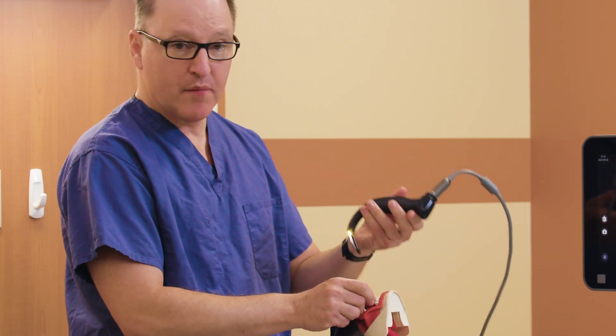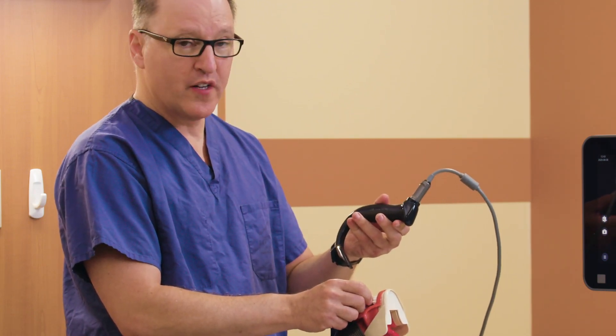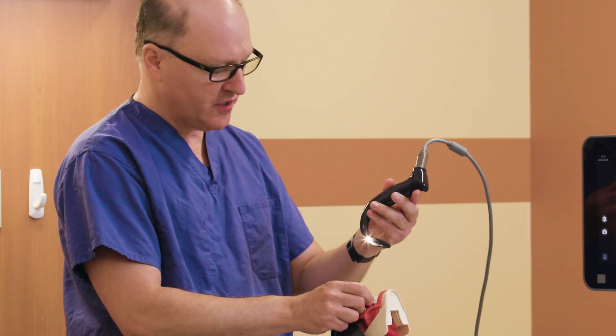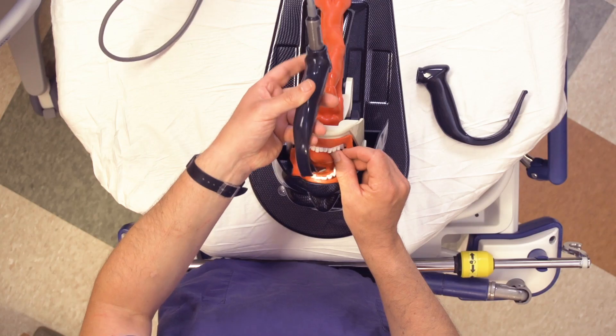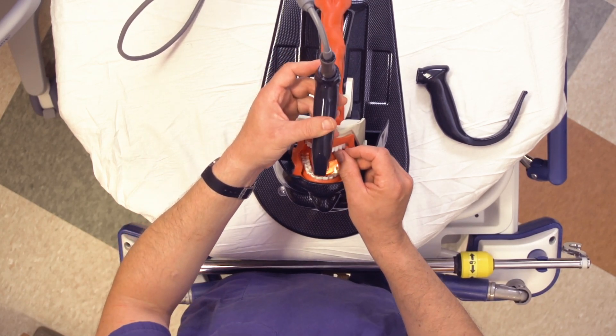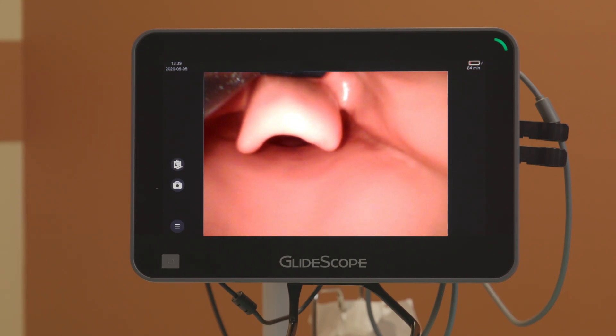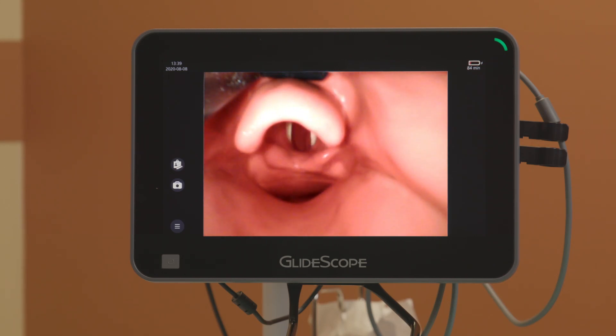I just want to compare in this mannequin the two different views afforded by a three, which I believe works for most adults, and the four. As we rotate around following the curvature of the blade, I can see the uvula under direct and then I rotate down. I have seated the tip of the blade in the vallecula. Now I get a view of the target like so. I am leaving the lower half of the screen free for tube delivery and my view is about 50% of the larynx. This is ideal for tube delivery.